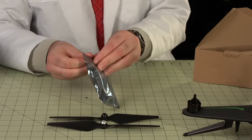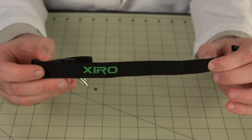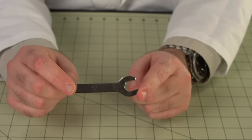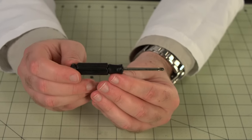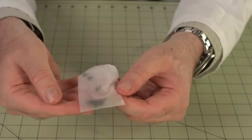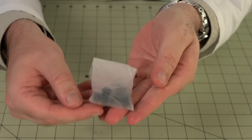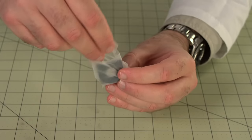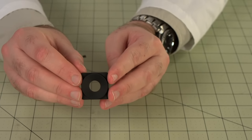There's also an anti-static zip bag containing a whole assortment of accessories: a Zero-branded neck lanyard for the radio, a small wrench for tightening the cell phone mount on the radio, a Phillips head screwdriver sized for the aircraft screws, a bag of replacement screws, a bag of extra vibration dampers and landing skid pads, and a lens cover to replace the sun filter that came on the camera.